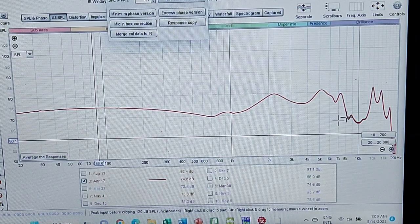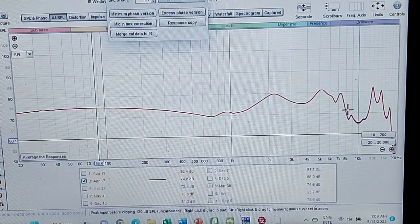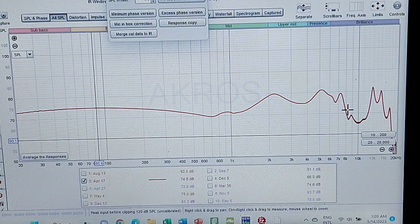This is a good indicator of soundstage — there is a good amount of 3D-ness and spatial quality in the sound. However, I just feel it's not quite as much as the graph would indicate.